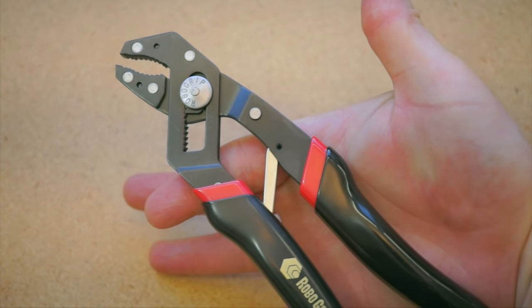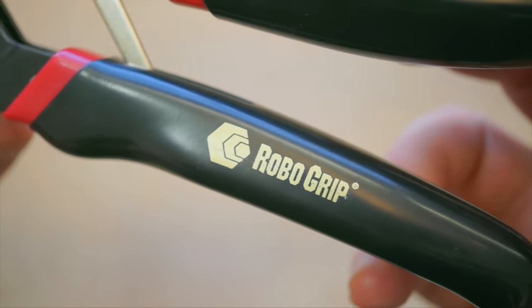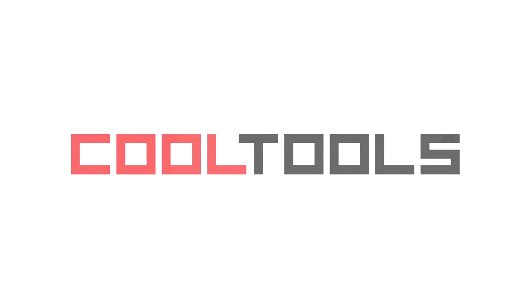So those are the RoboGrip self-adjusting pliers. You can pick them up using the link in the description, where you'll also find the CoolTools podcast with Wendell Oskay talking about why he's a fan of them. And remember, you can see thousands of reader recommended tools like this at cool-tools.org.